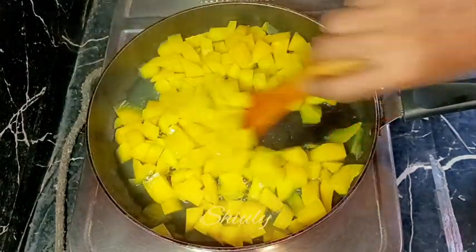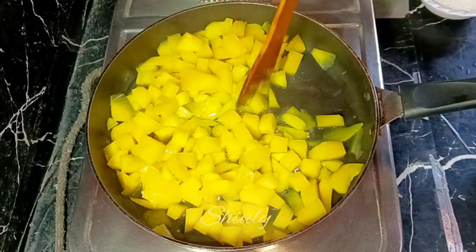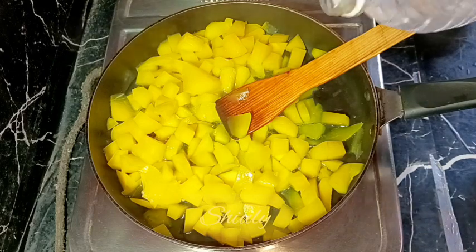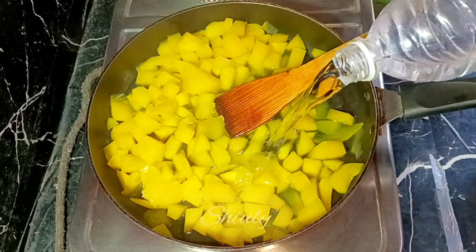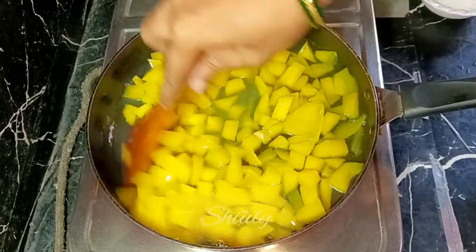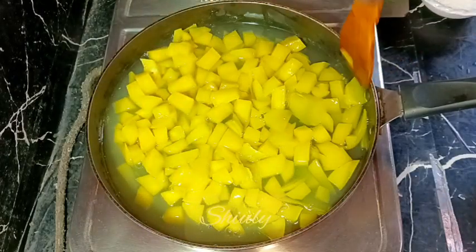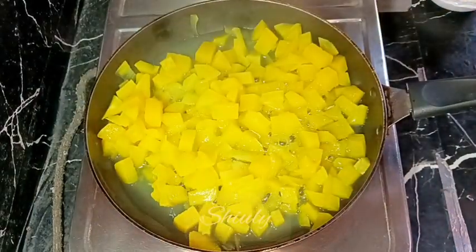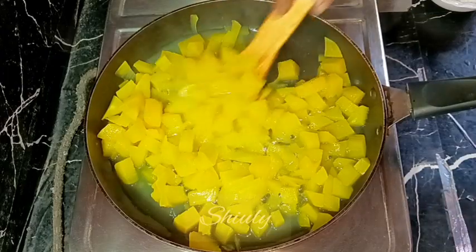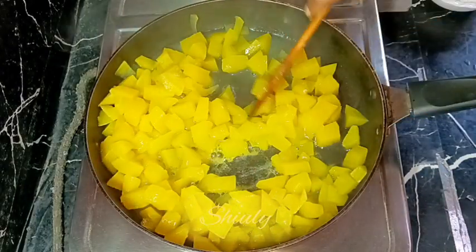In between we need to uncover the pan and check the green mangoes. If the water is dried up before the mangoes are cooked very well, we need to add some more water. This way we need to add water little by little until the mangoes are cooked 100%. They should be very soft. I covered it again and in between I added some more water, and now I am showing you.